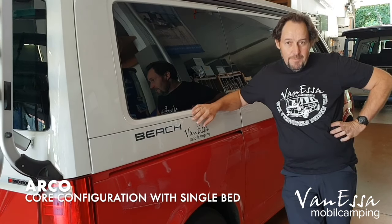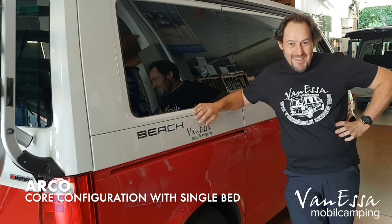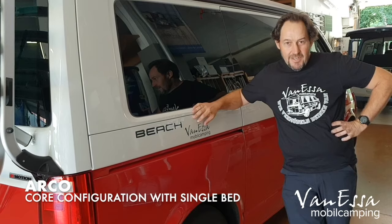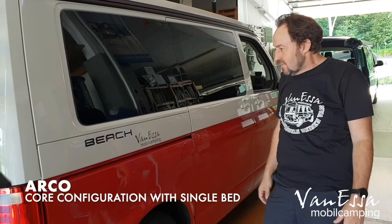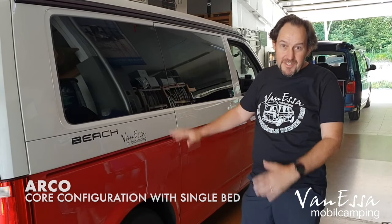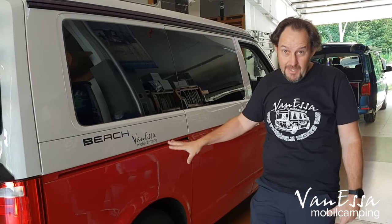G'day, it's Mark here at Vanessa Mobile Camping. We're presently at the factory in Germany. It's extremely hot here today — we've had temperatures at 38 degrees this week, so the Germans are definitely enjoying the weather, feeling like it's Australia. We're going to take a look at this California Beach van, which has our brand new Arco system in it. Let's take a look.